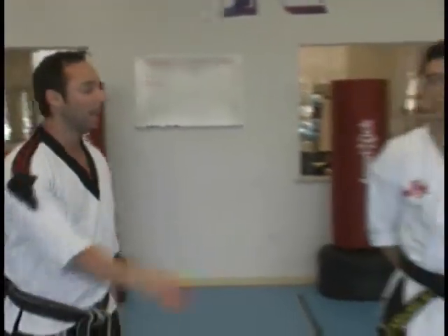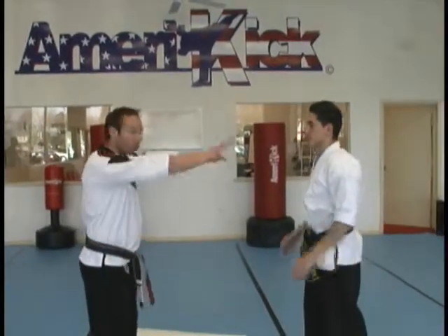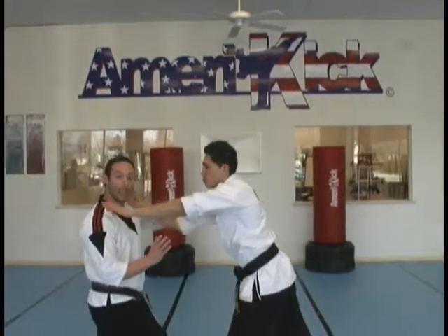This technique we call Tai Chi is for a push. It's kind of a non-aggressive technique. He comes in with a reaching or pushing action. I'm stepping back, hooking this arm down.